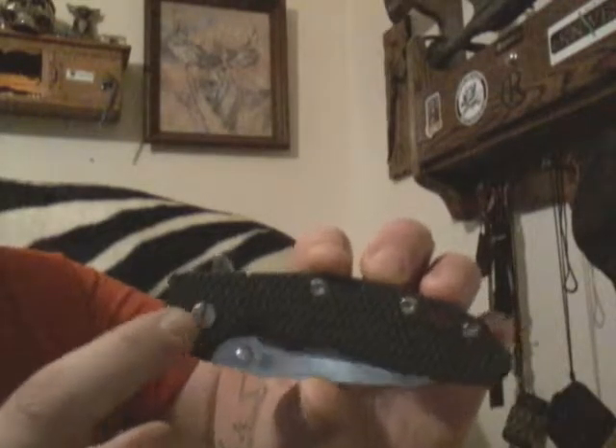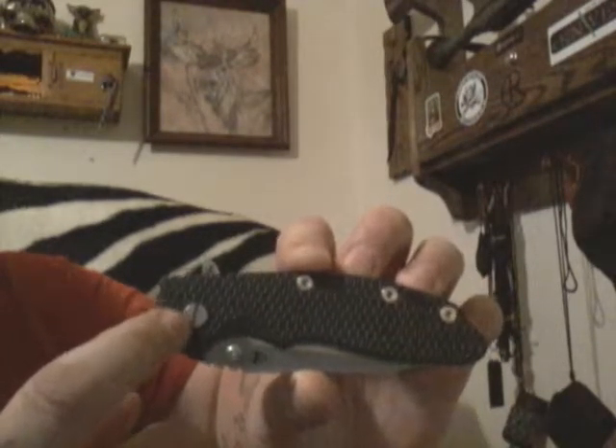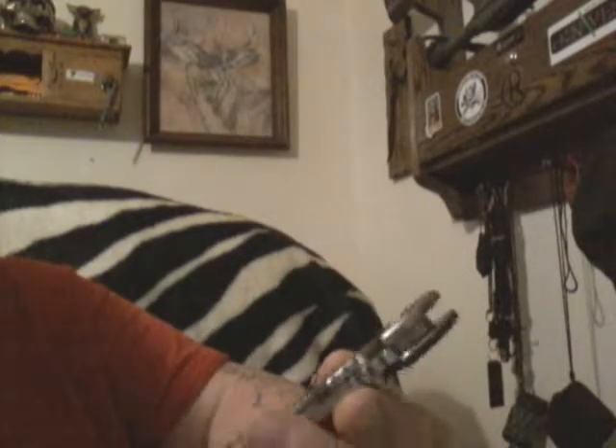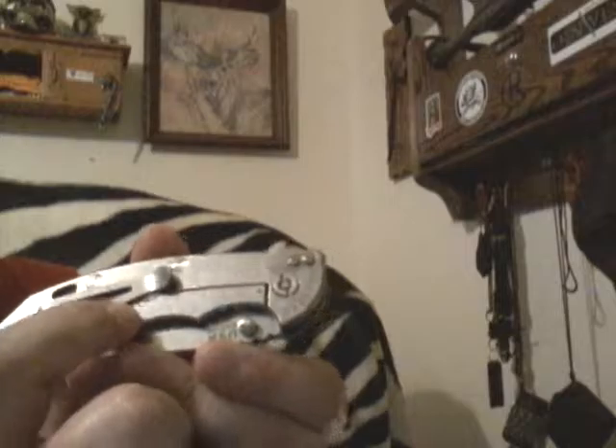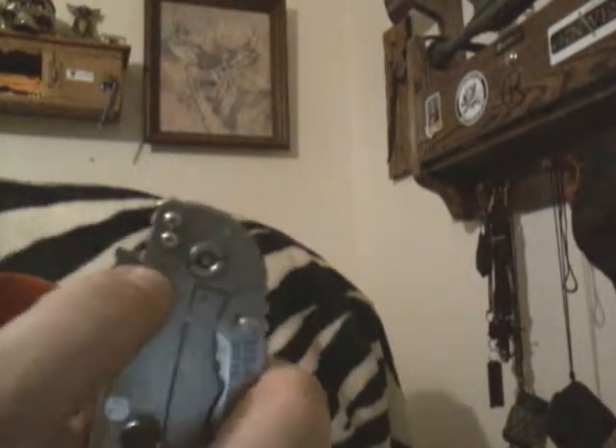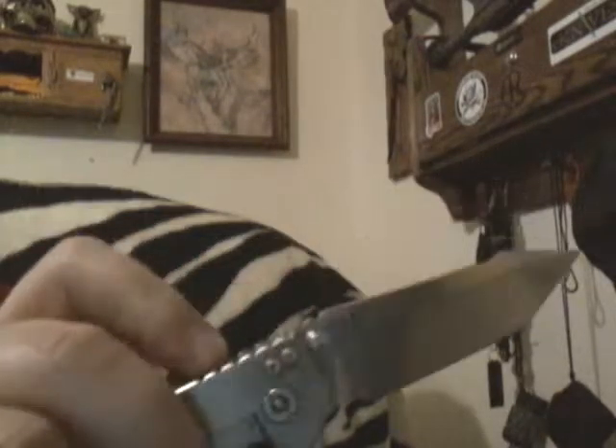This one is definitely a keeper. When I get some money I'm going to get some bronze hardware — a bronze LBS lock bar stabilizer back here for matching, a bronze pivot, and then I'll be all set. And the filler right there, I got plans for that too. Look at that sucker fly open.